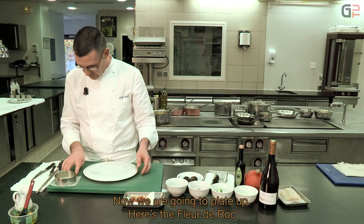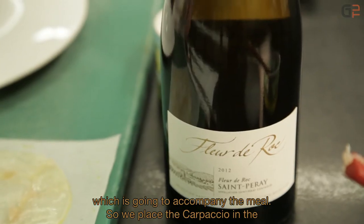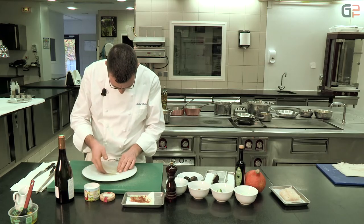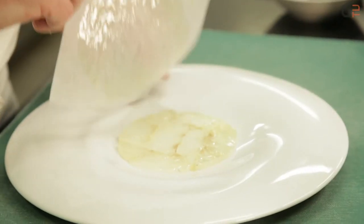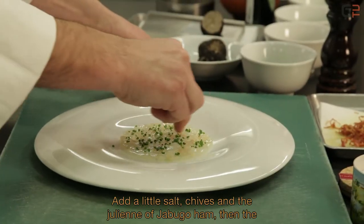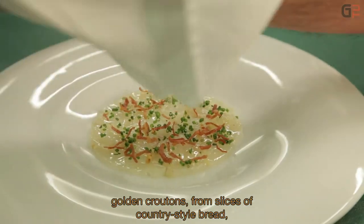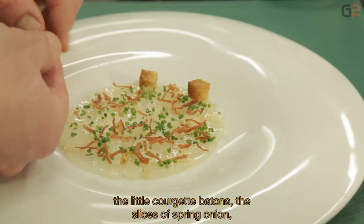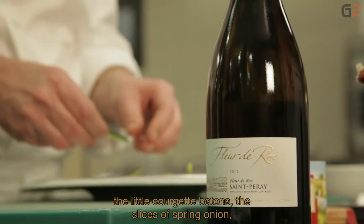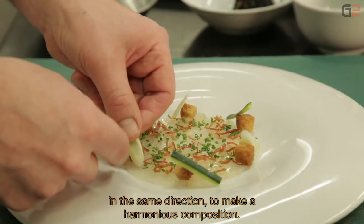On va passer au dressage. La Fleur de Roc va accompagner l'assiette. Pour le dressage, le carpaccio se centre dans l'assiette. On ajoute une fleur de sel, de la ciboulette, la petite julienne de jambon, des croutons de campagne dorés — un pain de campagne en tranches — des petits bâtons de courgettes, et des sifflets de cébette, dans le même sens pour plus d'harmonie.